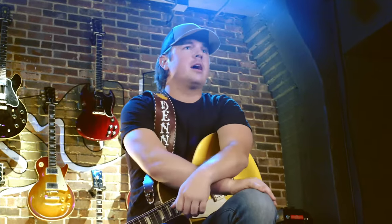What's up y'all, it's Travis Denning and today I'm going to teach you how to play the guitar solo to my song, Dirt Road Down. This is a really fast, quick one, kind of your quintessential country guitar solo.